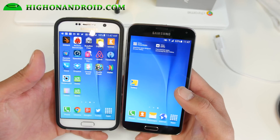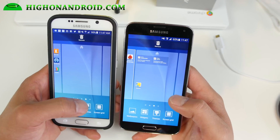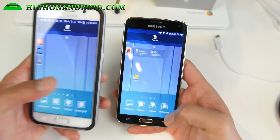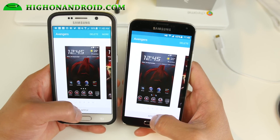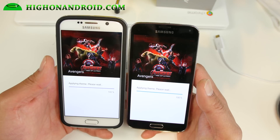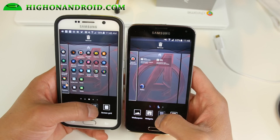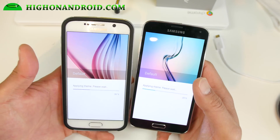It does come with a ROM installer so you can install a couple of different kernels. The coolest thing is the ability to change your grid size just like a Galaxy S6, which I've got here on my left. You also get a bunch of different themes — for example, you can download an Avengers theme and there are a ton of different themes right now. Theme alone is definitely worth the upgrade.